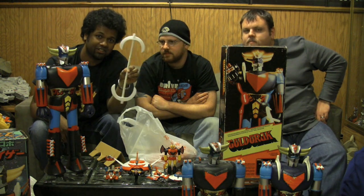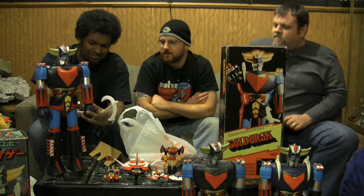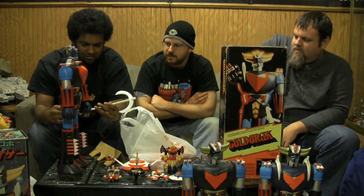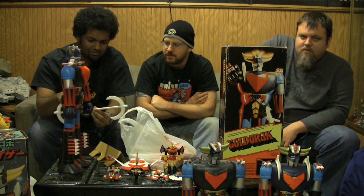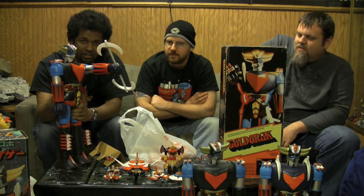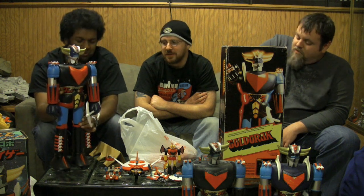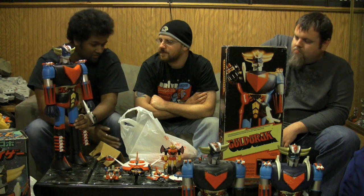That's badass right there - that's freaking cool. I love this weapon. That's the dopest weapon ever. I like the Dengar and Shin Guards though - those are pretty insane, pretty cool. This guy's got counter-crosses on his shins. The Shin Guards come off.